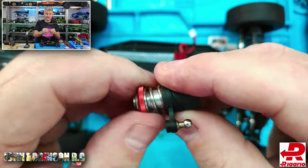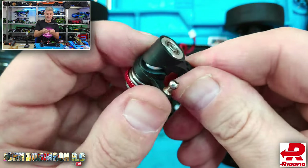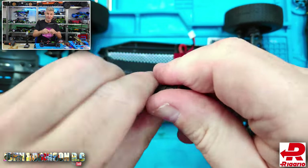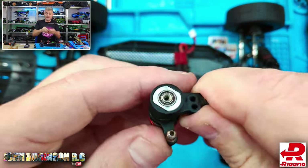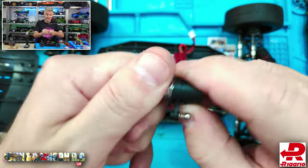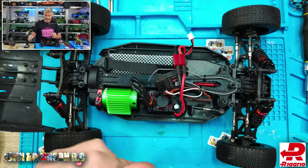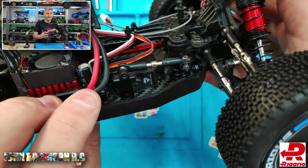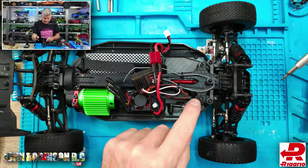As you can see, if I tighten this up, look how much harder it is — when that's turning it's actually going to turn the wheels. Do it too much and you're going to break your servo anyway because you effectively have no servo saver at all. So it has to be about four millimeters of play. As you can see on my one, it's all the way down, so we need to fix that.